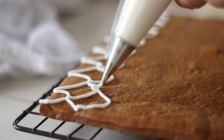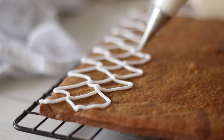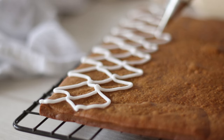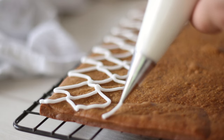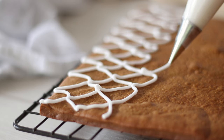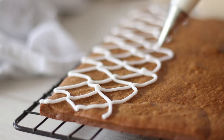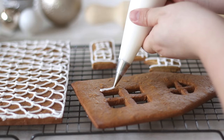Your first thought may be to assemble the house first but it's much easier to decorate while the pieces are flat. Using the royal icing in a piping bag with a fine tip — I'm using a Wilton number 1 round tip — pipe on any type of decoration you would like. There are so many different ways you can decorate. I'm going with a minimal all-white theme, although my line work isn't the best so I'm covering most of the roof up with a dusting of icing sugar after.